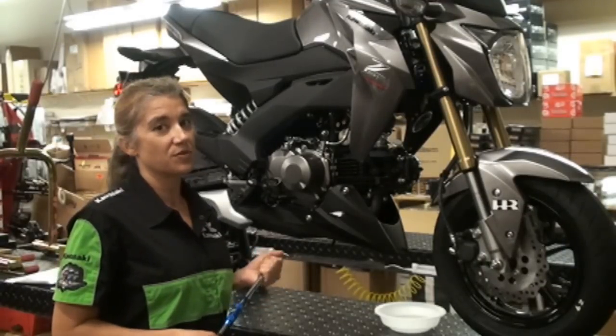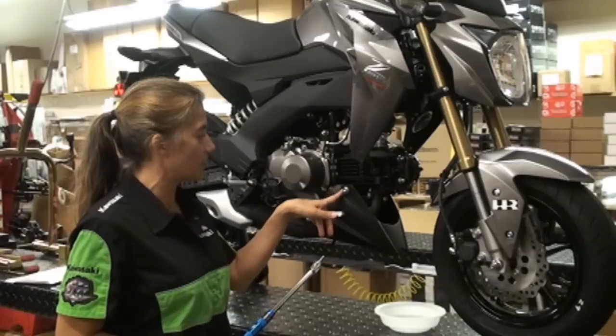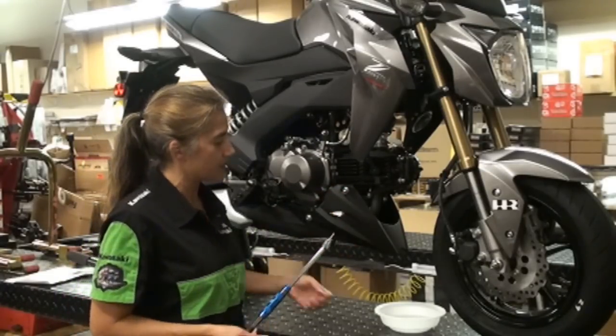The first step to removing your stock exhaust is going to be removing the lower fairing. You do that by removing the two bolts here and the two bolts on the opposite side.